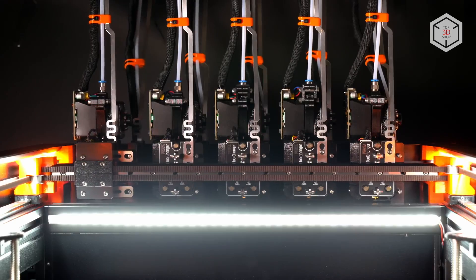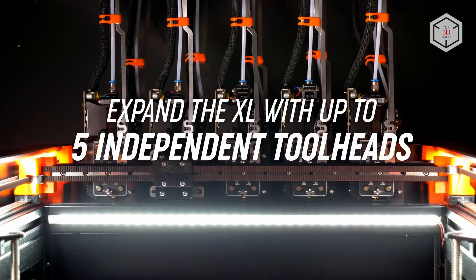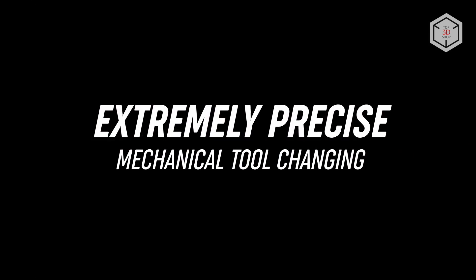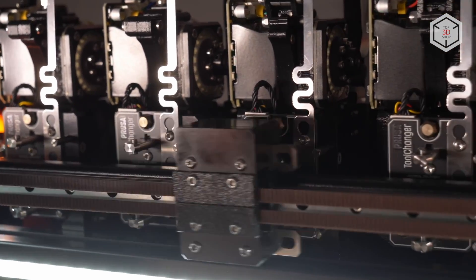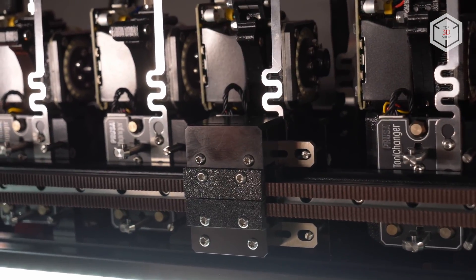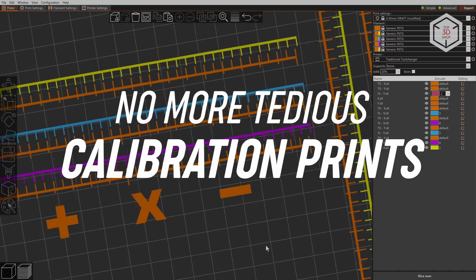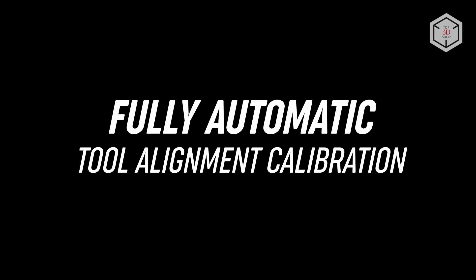Prusa engineers have developed an optional quick print head swap system specifically for the Prusa XL model. After the upgrade, you get access to engage up to 5 print heads in a single print session. The high precision system guarantees seamless extruder change in real time, eliminating manual calibration. This option can be a game changer for users who need to use multiple filaments, quickly switch to printing with dissolvable supports, or embark on multi-color products.